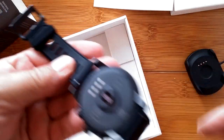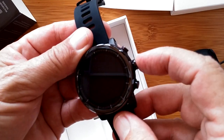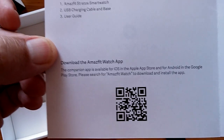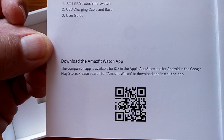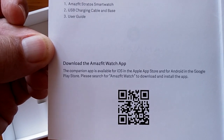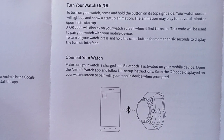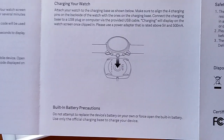We have a TPU band that's totally removable, and three buttons on the watch. The manual includes a QR code to download the Amazfit Watch app, which is what you'll be using on this one. It also covers how to turn it on and off, and connecting from your phone to your watch through the app.